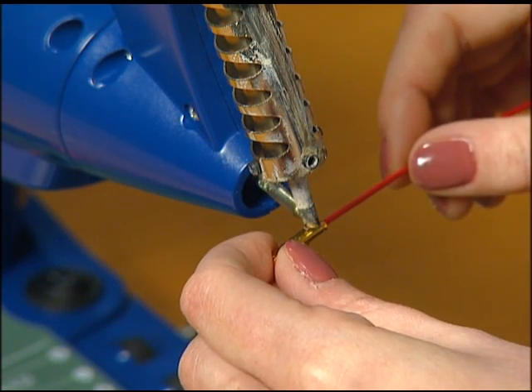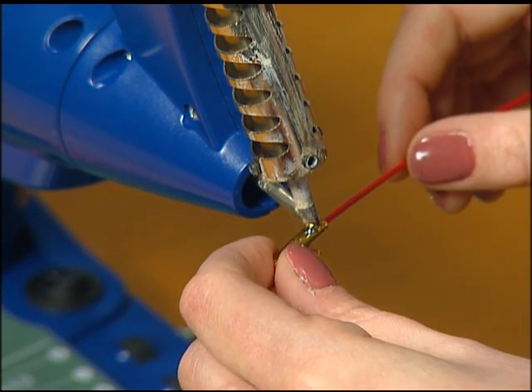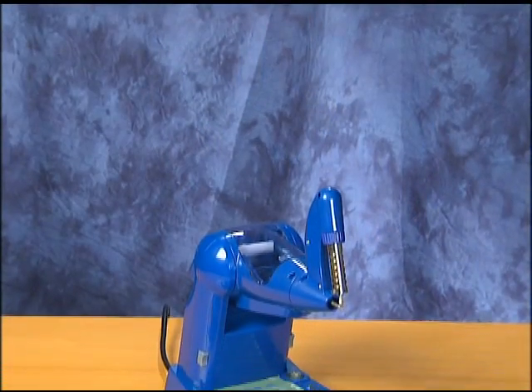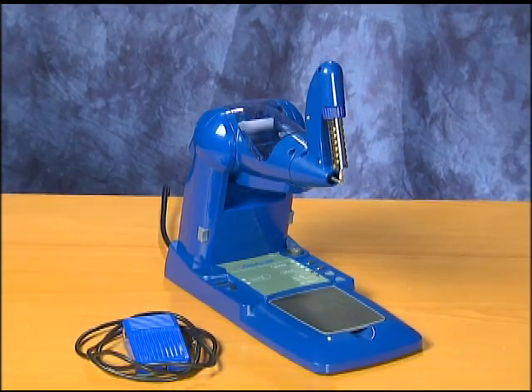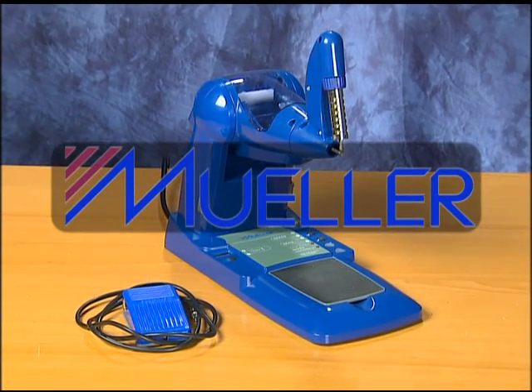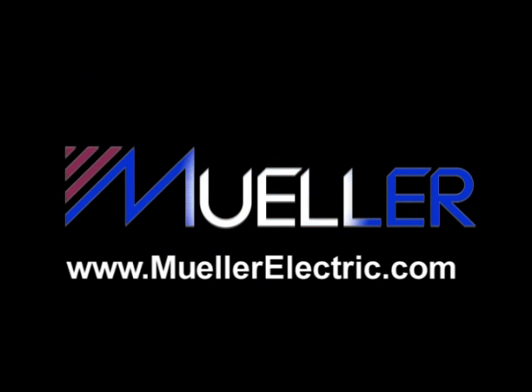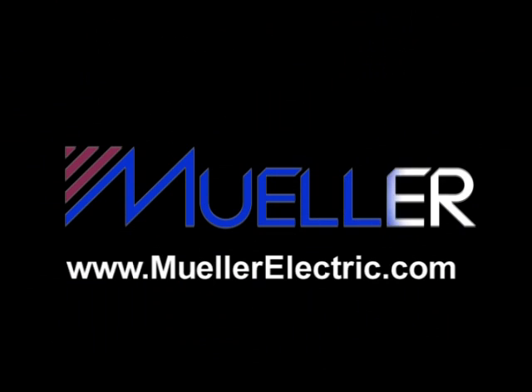Without a doubt, the new, innovative Mueller Solder Station will increase the efficiencies required in the manufacturing process, while providing users the reliability associated with the Mueller name. For a free demonstration of a Mueller Solder Station, contact your distributor or visit Mueller's website at www.muellerelectric.com.